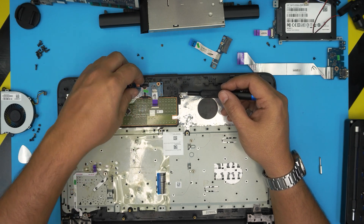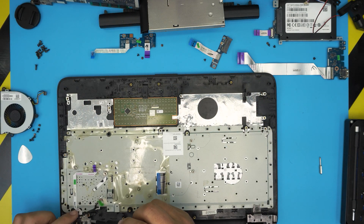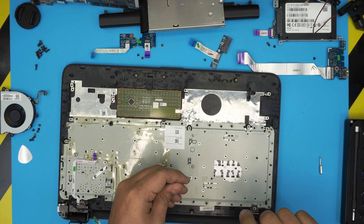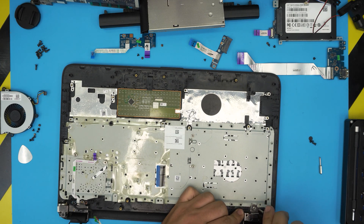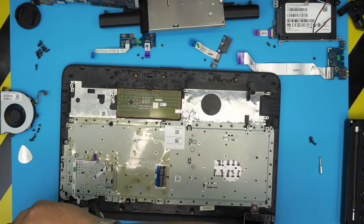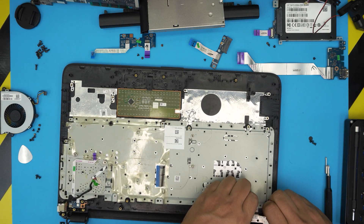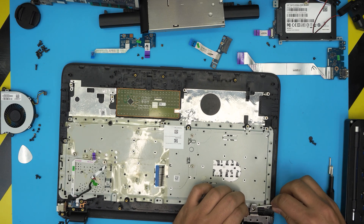Remove the on/off switch board — take out the two screws. Remove the trackpad cable and route it out the back. Remove the hinge screws: two screws on one side and three on the other. They've put super glue on the hinge here, so we'll break that. Lift the hinges upward — one is really glued in, so use a screwdriver to break the glue.